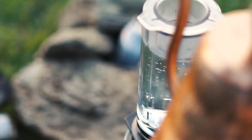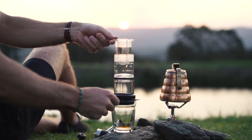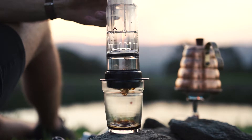The plunger can be raised to dose the exact brew water required. Water and coffee contact is activated by downward pressure for controlled water flow and agitation.